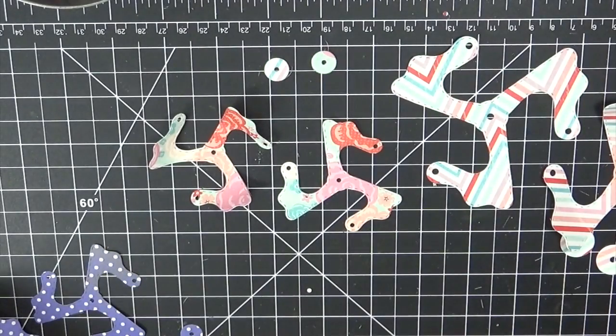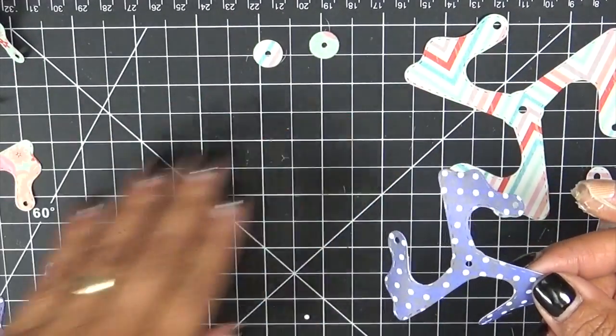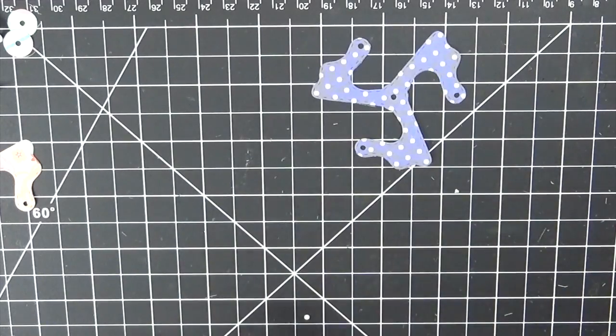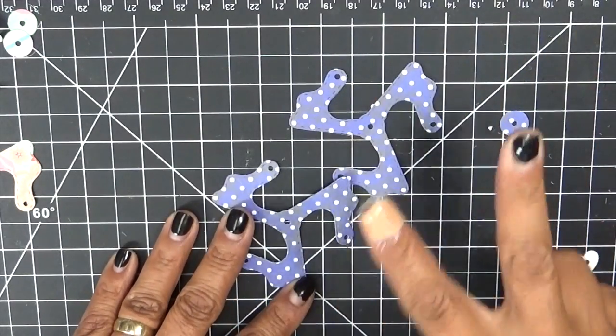I'm going to show you the flower version first. I'm just going to use some random pattern paper I found in my stash. When you cut these out, you would definitely want to cut each die out two times.